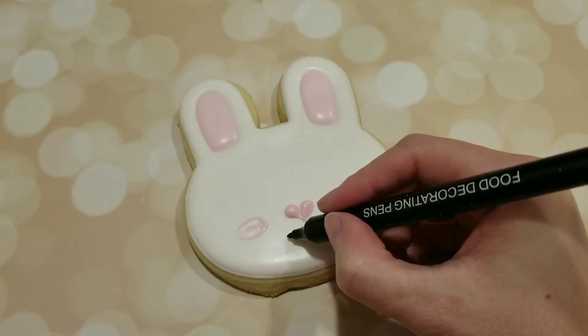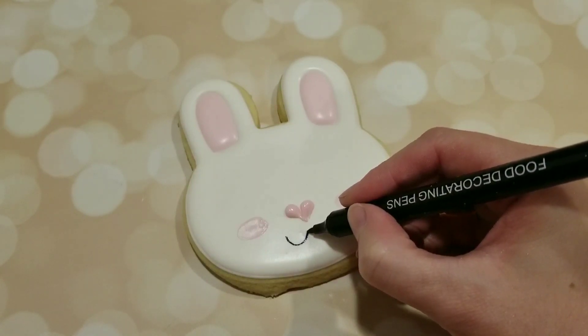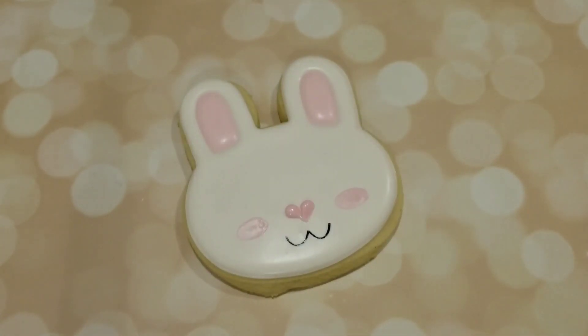I also have a black food decorating pen here — this is by Chef Master — and I'm doing a sideways three for his little smile. I use the fine tip end for this.